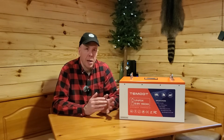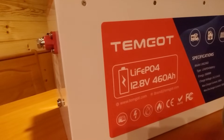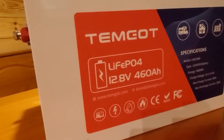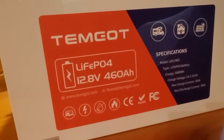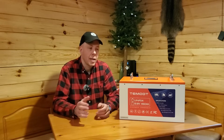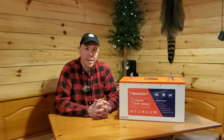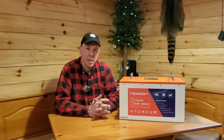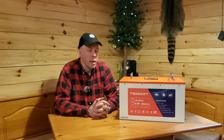This is a beast of a battery. This is a 460 amp hour lithium iron phosphate from Temgo. To put that into perspective, that is 5,888 watt hours of power in one battery — that is incredible. That is like taking four 100 amp hour batteries and putting them together in one box. You can actually run up to 10 of these in parallel if you want, although they recommend about four as the ideal scenario.